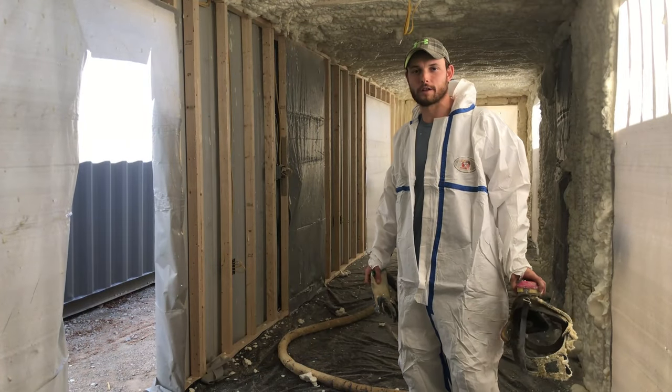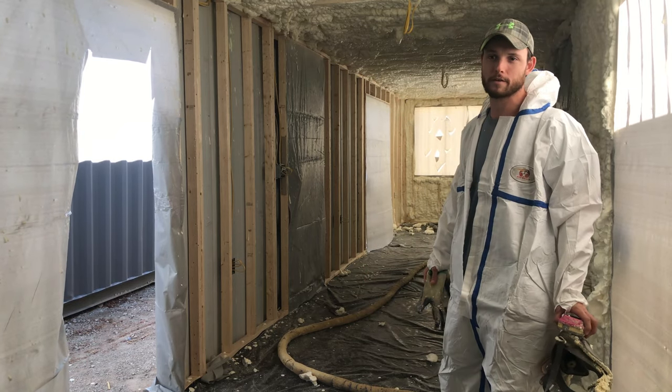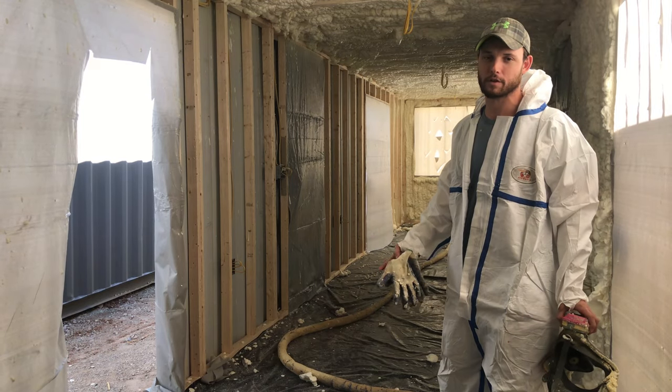Hi, my friends. I'm Andrew with a shower container. I'm going to be doing a demonstration of half-pound, which we call an open-cell foam. We also shoot two-pound, which is closed-cell.